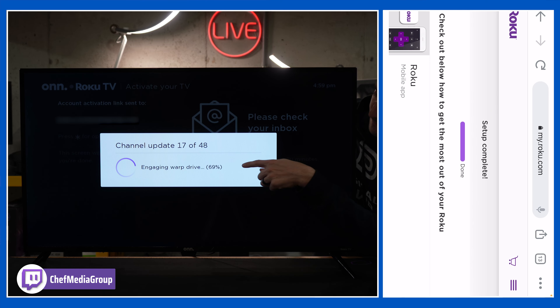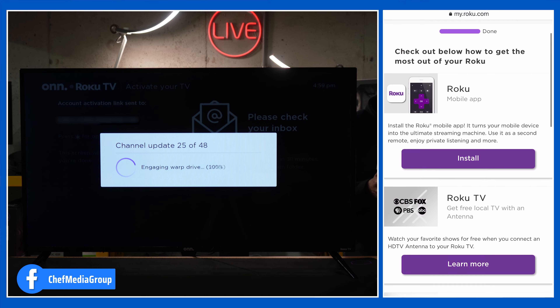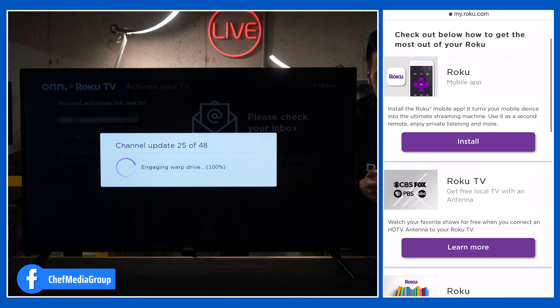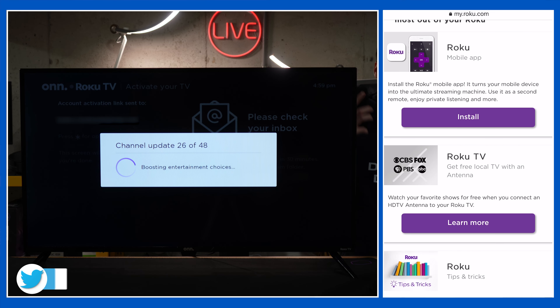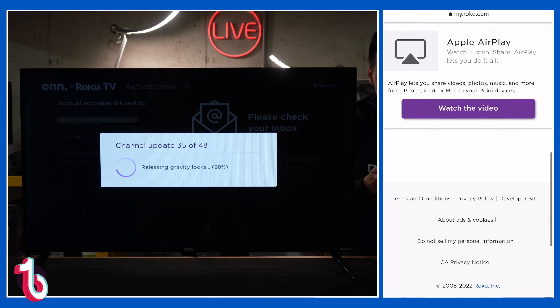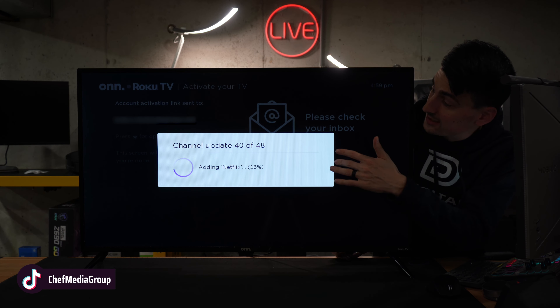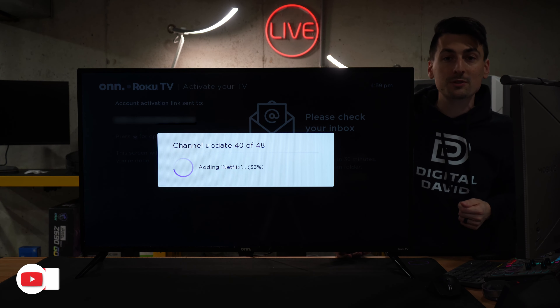They've got some really clever and funny little taglines down there, but our setup's finished. We have the option to install the Roku mobile app — I highly recommend doing that. You can listen to the audio from the TV on your phone, or use your phone as a remote control. We also have some additional setup tutorials, tips and tricks. Now we just have to wait for the TV to finish setting up and then we'll be at our home screen.